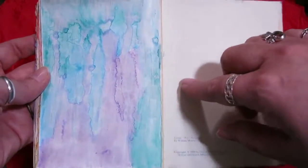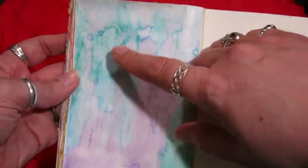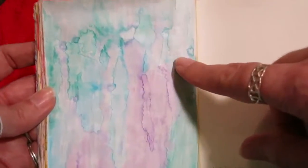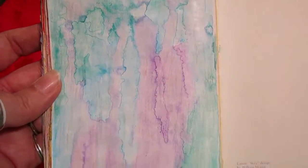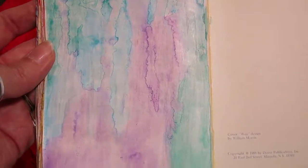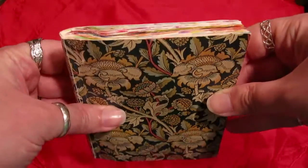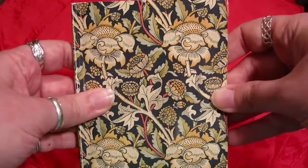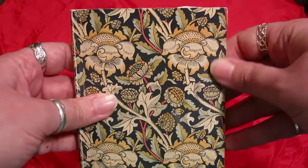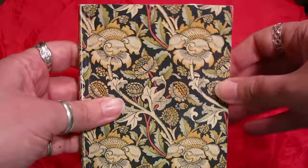Here's the last page — another gessoed one with watercolor pencil, and again these beautiful patterns. Let me get a little closer — gorgeous patterns in there with the blue and the purple. I still have to do the back inside cover, but that's it. As you can see, nothing is finished yet, but I'm going to be working on it and figuring out what I'm going to do. At least the backgrounds are done. Thanks for watching — bye!